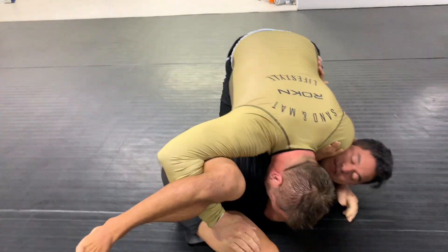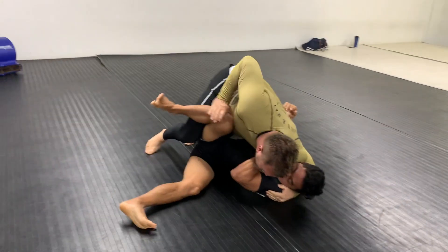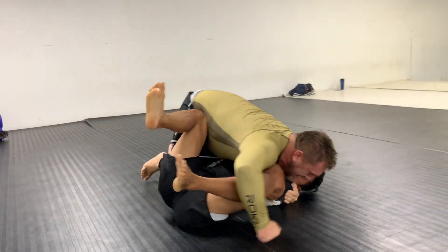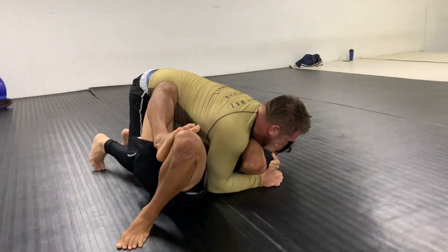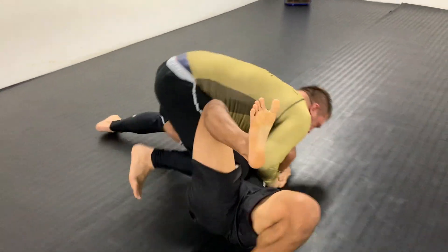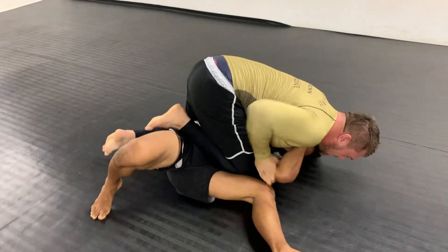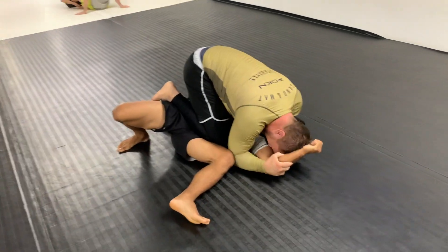I was trying to get my butterfly hooks; he was able to back step. Right here I'm really trying to be patient with my escape, not trying to force anything. The reality is against a big strong guy who outweighs you significantly, you're not going to be able to force your way out — you've got to pick your spots and time your escape.